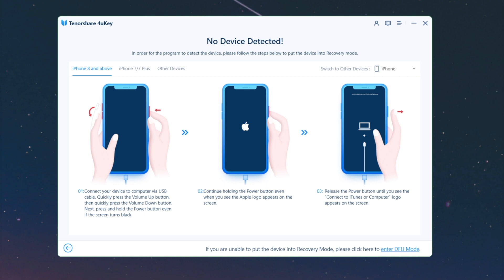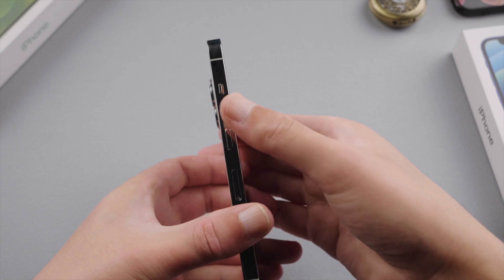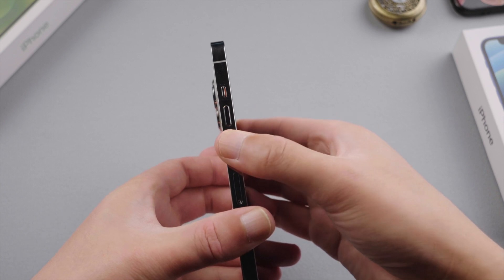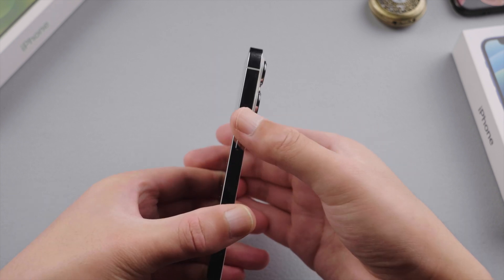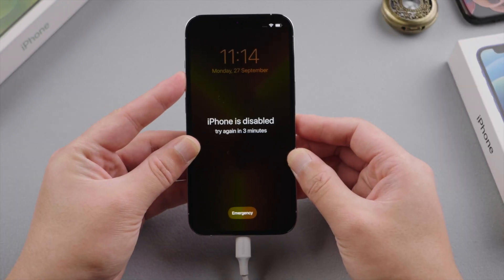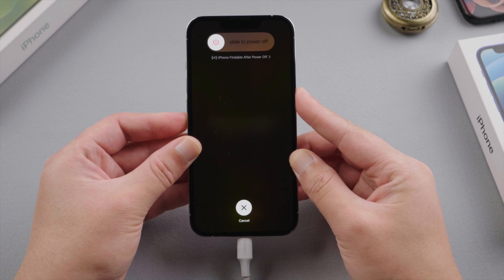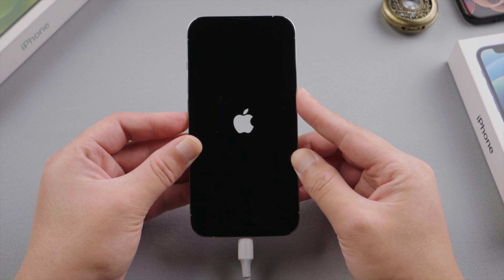Now we should see the recovery mode guide. Go ahead and plug the phone in, then follow the steps to enter recovery mode. All iPhone 13 models share the same instructions as the iPhone 8. Press and quickly release the volume up button, then press and quickly release the volume down button, then press and hold the side button until you see the recovery mode screen.